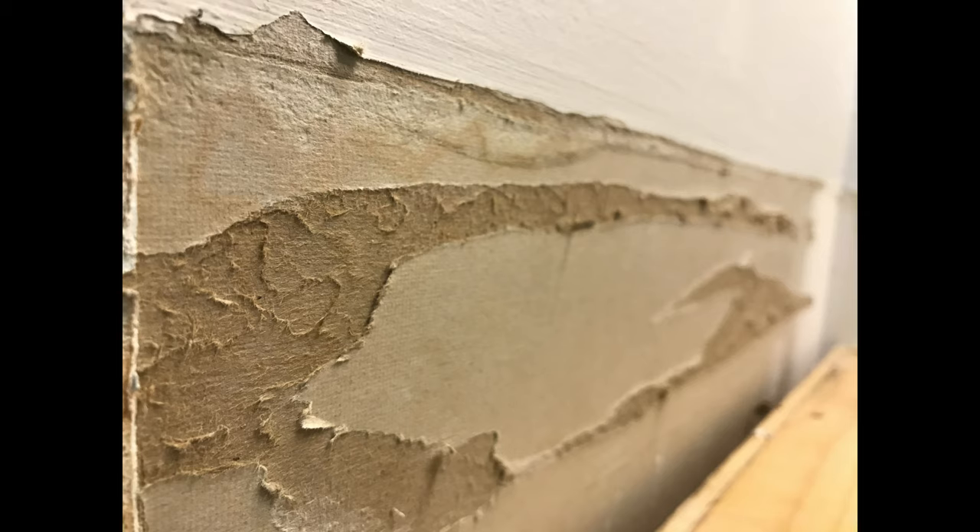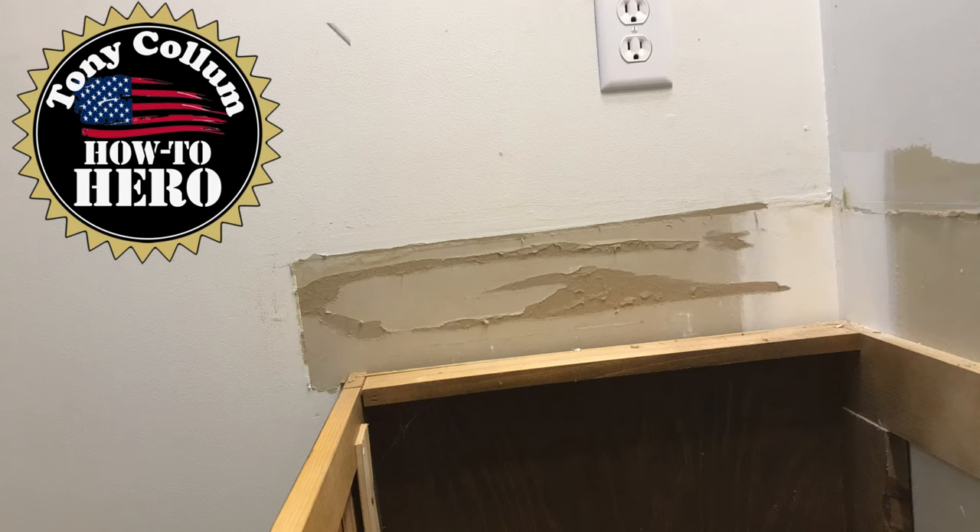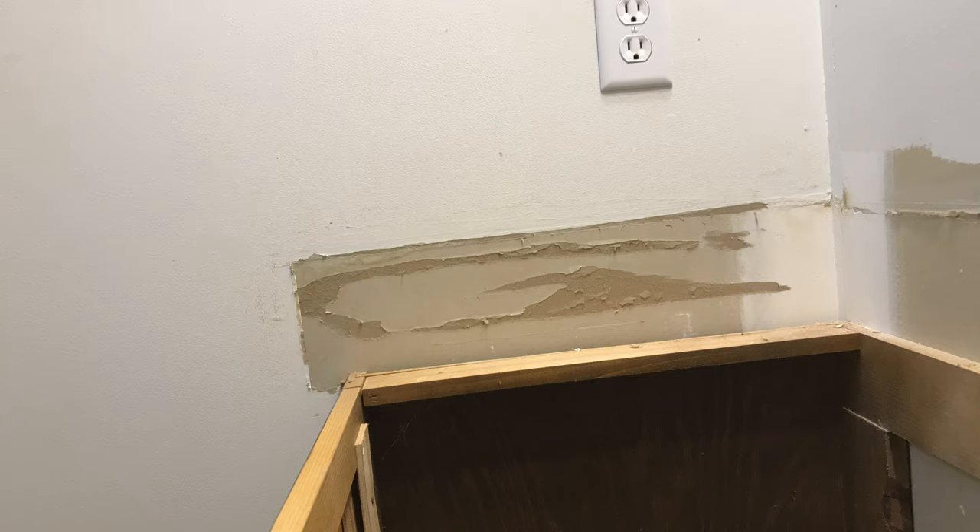In this video I'm going to show you how to repair torn drywall paper. Who's had a drywall repair that looked similar to this? You're doing a renovation and you've got some damaged drywall paper. Your first instinct is to cover it in mud so we can get this thing finished, but I want to show you one thing you need to do before you put that mud compound on torn drywall paper.